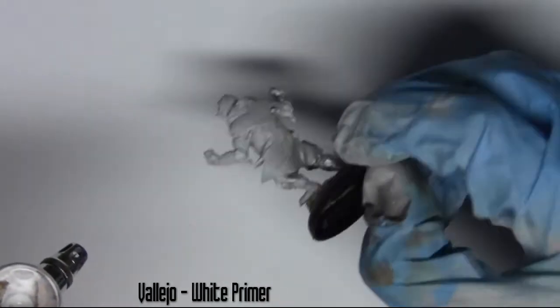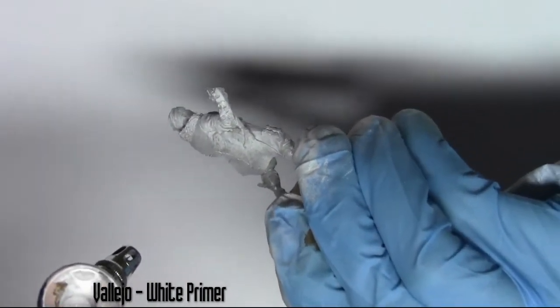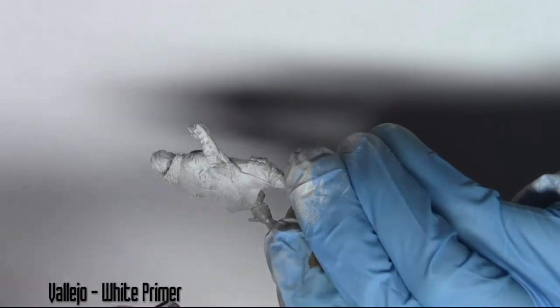First off, I'm priming the model with the airbrush using Vallejo White Primer. You could do this with an aerosol can — it doesn't make much of a difference.